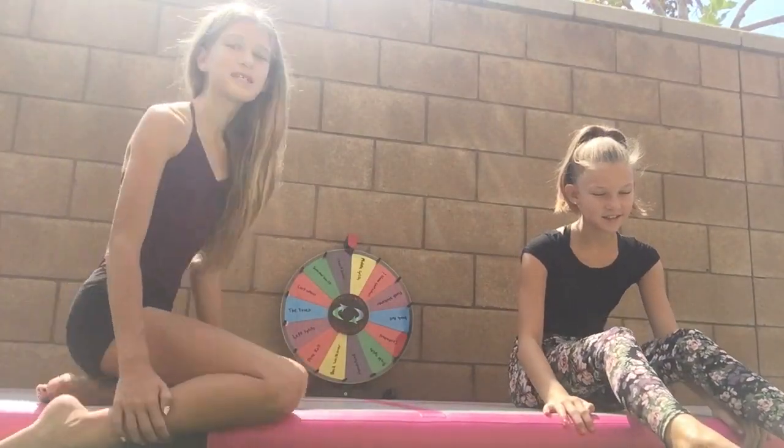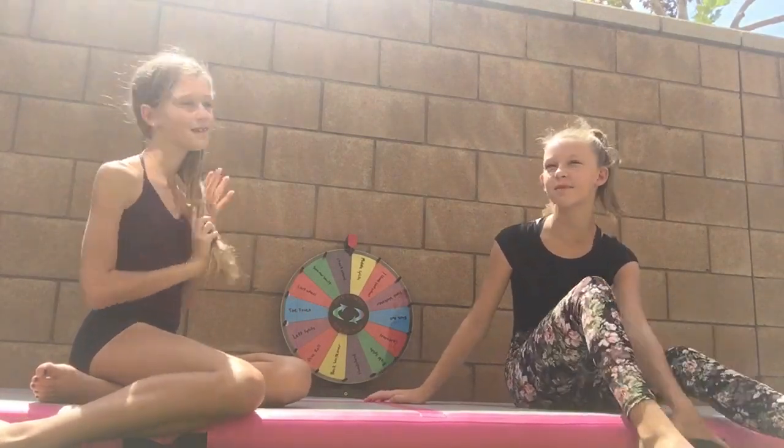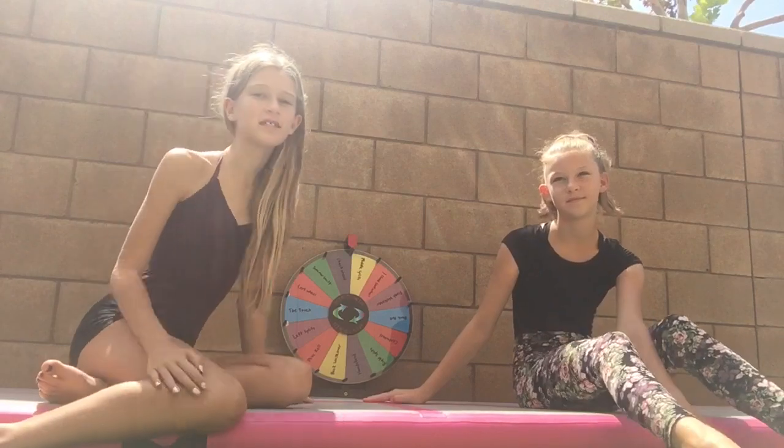Hi guys! This is part two of the wheel challenges and we have many more so we're really excited to share them with you. If you didn't already see the last video, we did wheel of weird fluid combinations, which was really fun — that was part one of this little series.